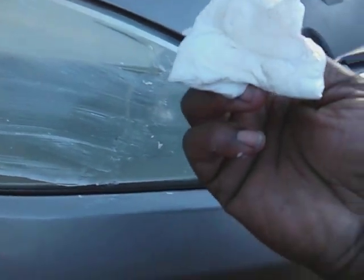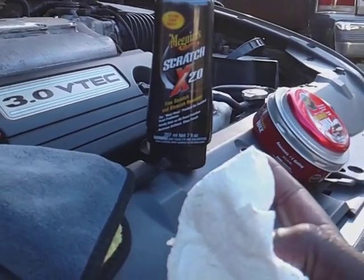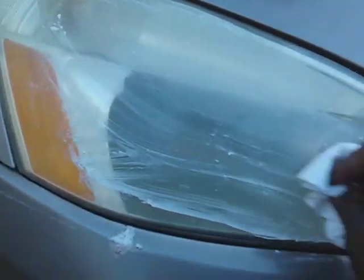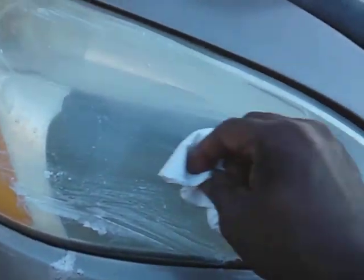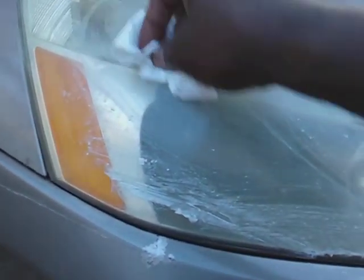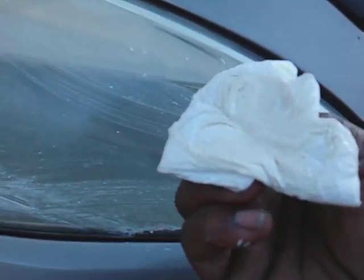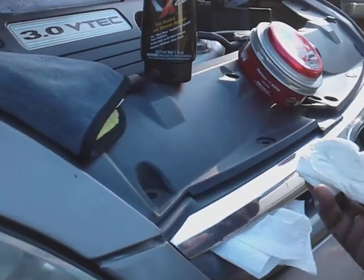See that junk coming off this headlight? This stuff is very abrasive, this Meguiar's Scratch X. It's taking that junk and pulling it right off. Look at all that junk coming off. Man, that's a lot of junk. You wouldn't believe that much junk was up there.